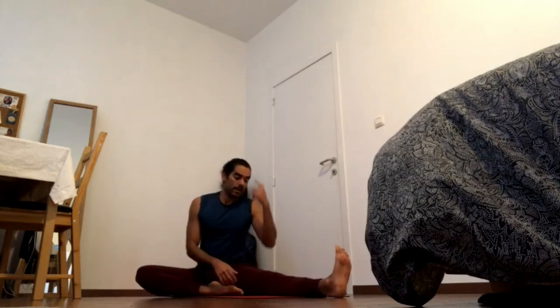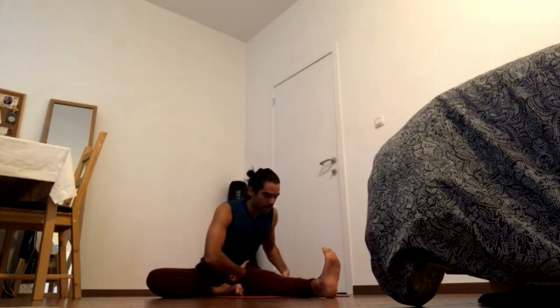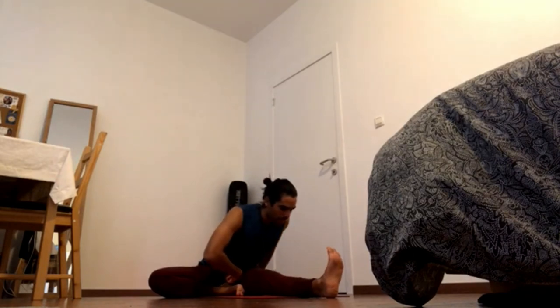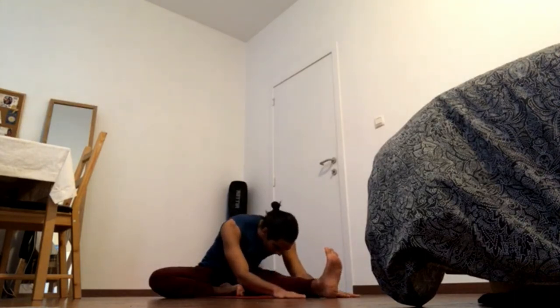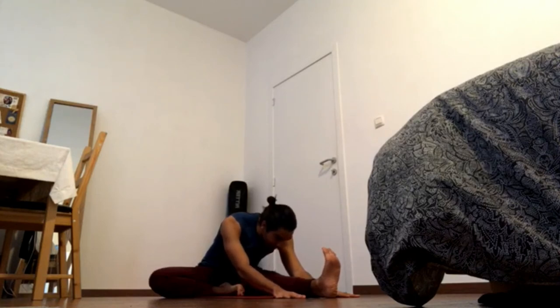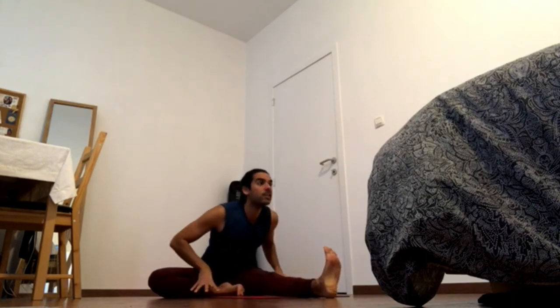The same principles apply to the rest of the forward folds. In Janu Sirsasana - head-to-knee pose - make sure the bent knee is secure. If the knee touches the ground, press it down; otherwise press the heel onto the inner groin. Press away the heel and the ball of the foot, press the heel down to engage the thigh, and by pressing the foot away you bring that side of the pubis back. Navel in and forward, tailbone back and up - uncurl the tailbone on that side - then crown of the head forward and up. Hands go wherever is better for you; if you want the full bind go for it, but keep pressing heel and ball away, toes back, shoulders back, crown of the head forward. Keep engaging while inhaling and coming back.